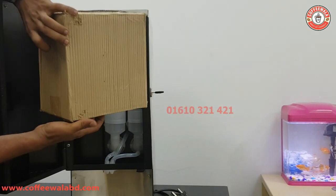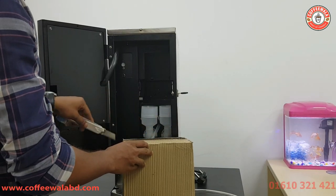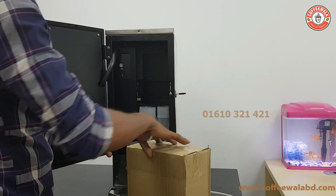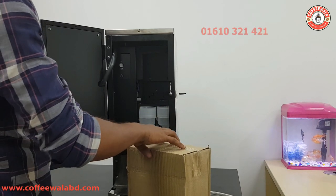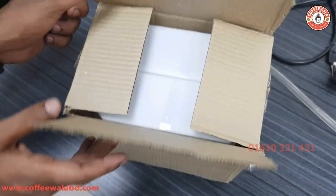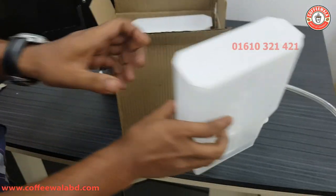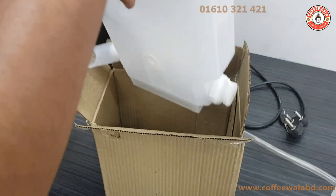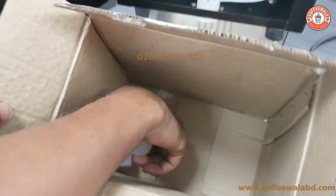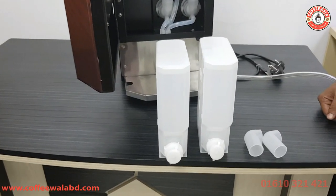I'll show you how to get this set up. The canister boxes are set up in the same way. I have a canister. I have a box and two parts. Now I have a canister set.